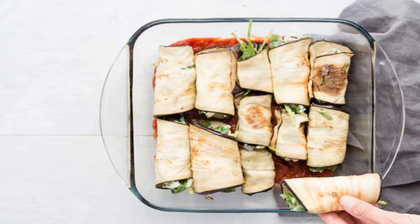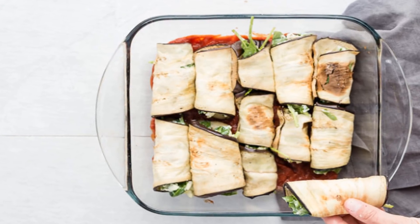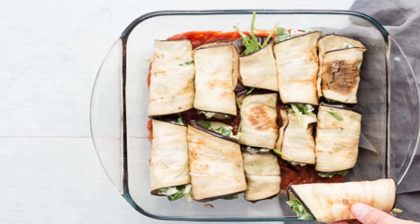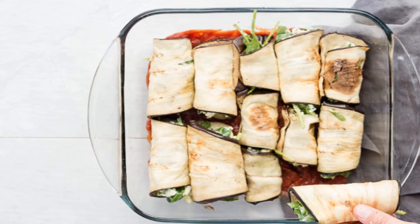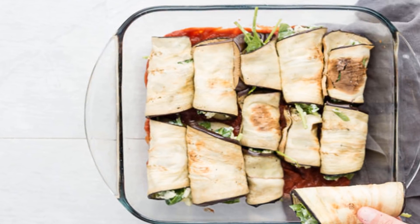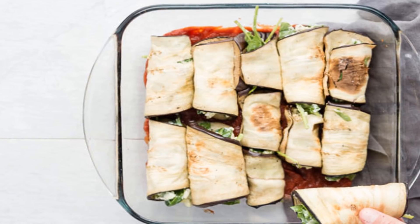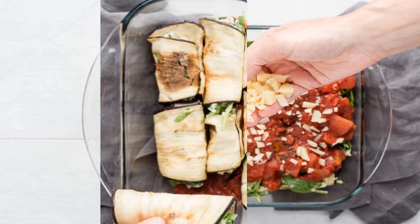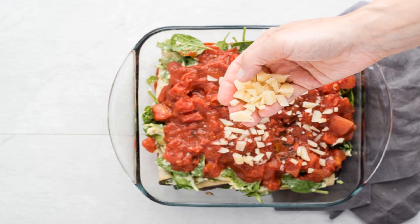Now, you'll want to reduce the heat of the oven to 400°F. In a medium bowl, mix the eggs, goat cheese, spinach, oregano, parsley, basil, pecorino romano and raw sheep cheese, mixing until well combined. Add sea salt and pepper. In a 9×13 baking dish, add ¾ cup of the marinara sauce.